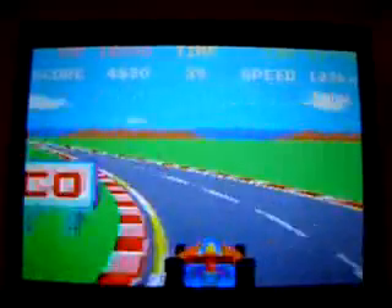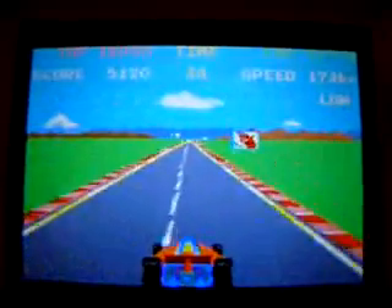Oh dear. It's vastly superior to, say, the Atari 2600 version, but then you would expect that.